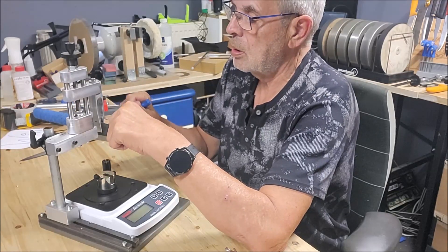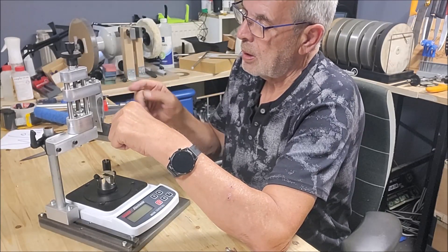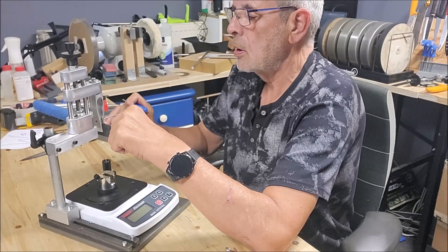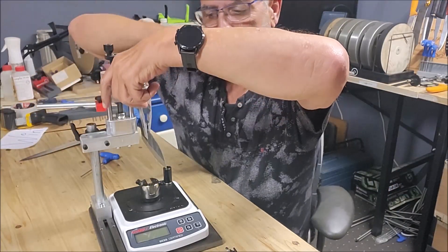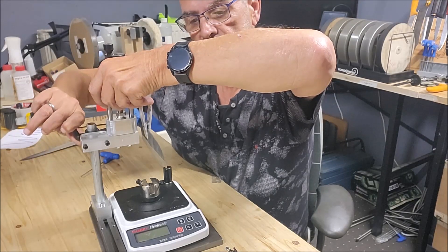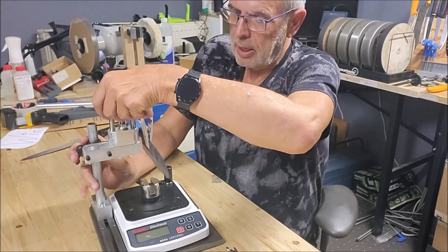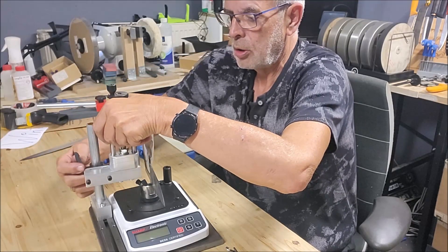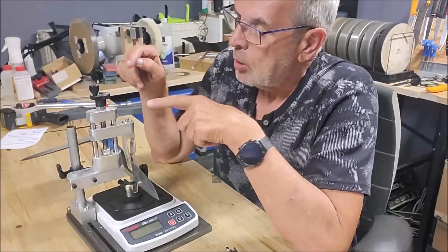I can put this in the clamp — it's clamped in now. Here you can roughly adjust the height by means of a toggle lock, so I can go maybe a few millimeters over the string and lock it. Then I look if it's straight — it looks good.